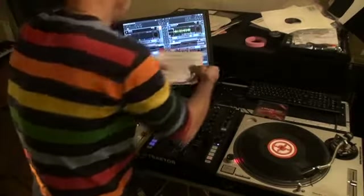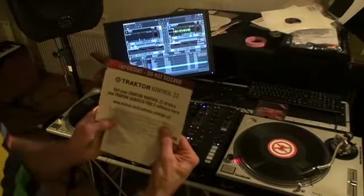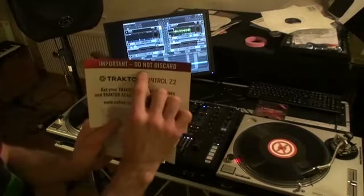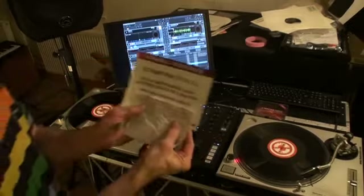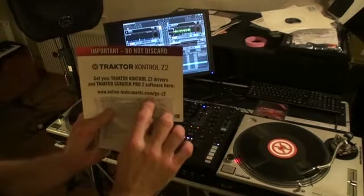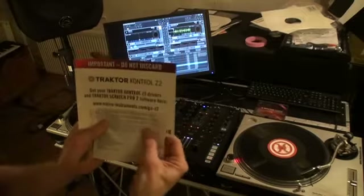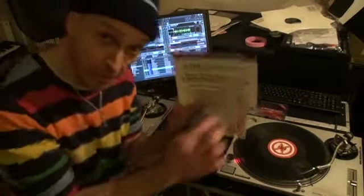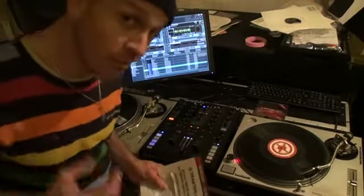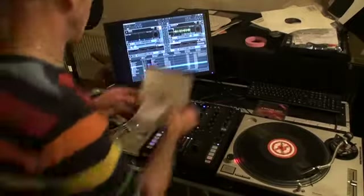Also comes with this card which is very, very important — do not discard. They should put 'do not discard this card' on there. Go to that website: native-instruments.com/go-z2, and underneath here there are two codes. One code to activate the hardware, the other code is to activate the software, and you will have to register on the Native Instruments website as well.